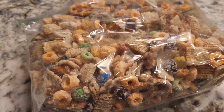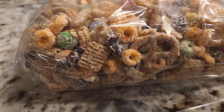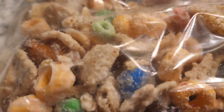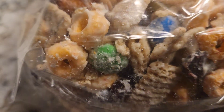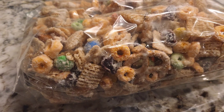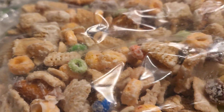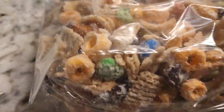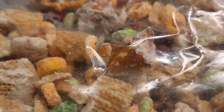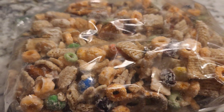This is the long version of what we made today. We made my mother's Christmas mix, but to the extreme. Her usual mix is rice Chex mix, M&Ms, pretzels, peanuts, and raisins. I added Apple Jacks, cinnamon toast crunch, cranberries, and then mistakenly I added peanut butter pretzels. I would suggest not using peanut butter pretzels.